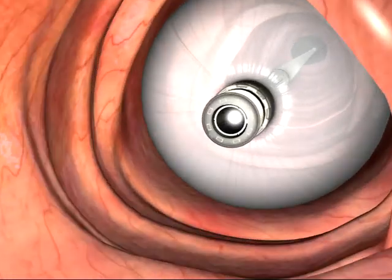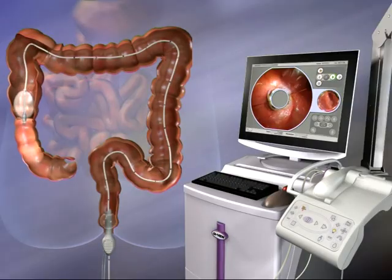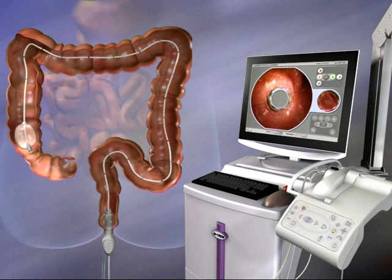As the balloon travels through the colon, its diameter and shape are constantly adjusted to suit changing colon anatomy.